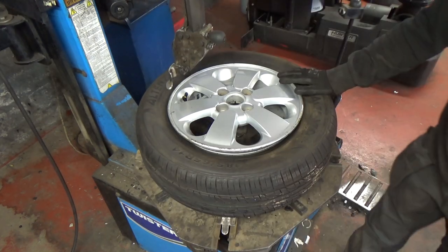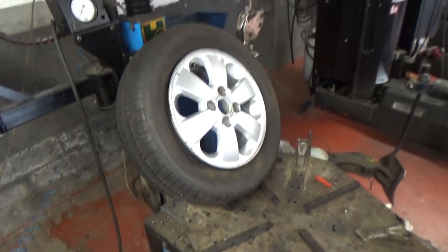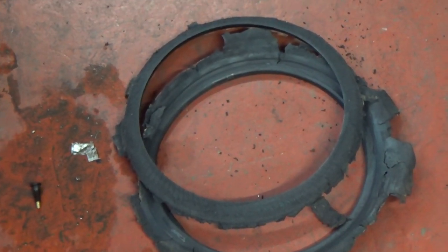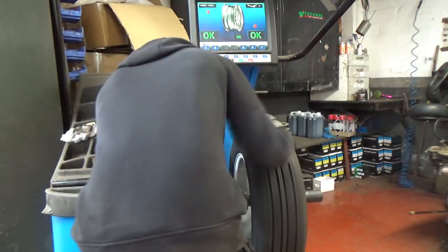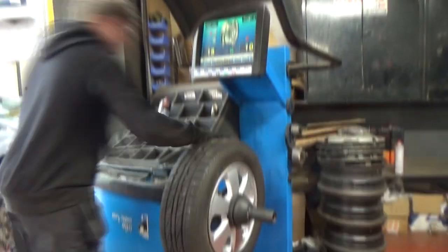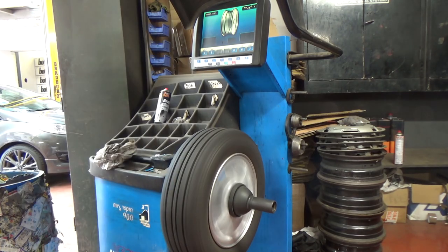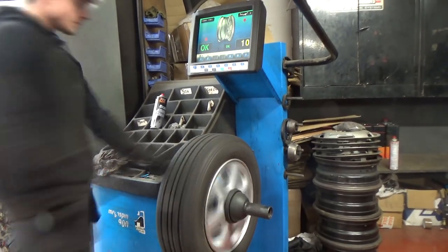That's it — tire fitted. Now all it needs is to be inflated and balanced. The largest weight being on the outside and the small one on the inside. I'm just going to speed up the balancing here because you don't need to see the whole process. This is an automated balancer and as you can see it spins — it tells him where to add a weight and how much weight needs to be applied. Thank goodness I cleaned the interior of this rim because the adhesive was then able to apply and stick a bit better.